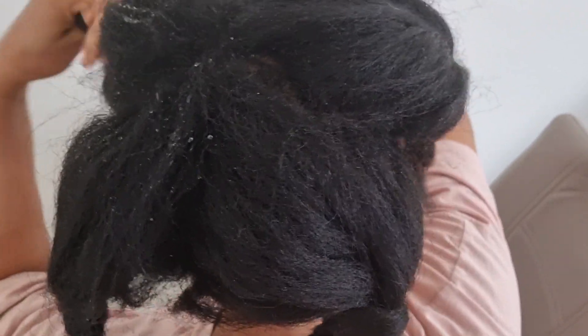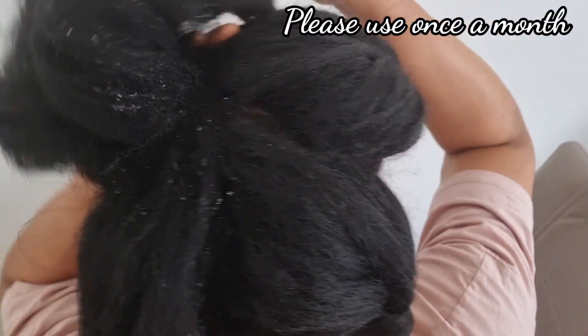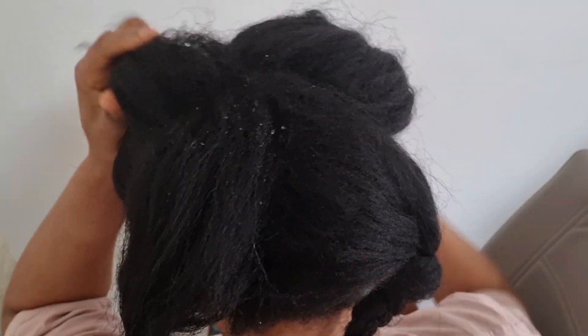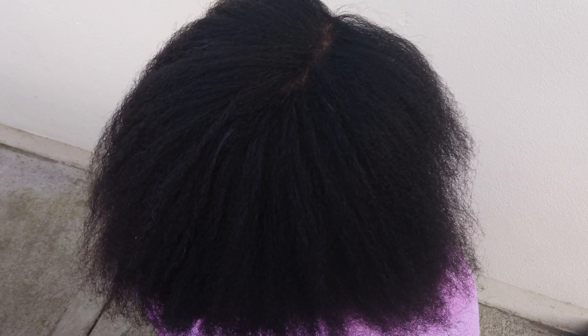After washing with shampoo, condition your hair and apply any hair serum. You need to follow all this procedure because green tea can dehydrate your hair. I hope that this video is helpful.